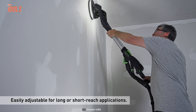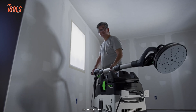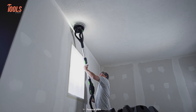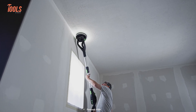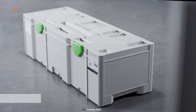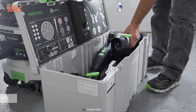The ergonomic T-handle design gives you greater control and precision, allowing you to tackle even the trickiest of angles with ease. And when it's time to transport or store your machine, the Sustainer SYS3-XXL provides a safe and space-saving solution.